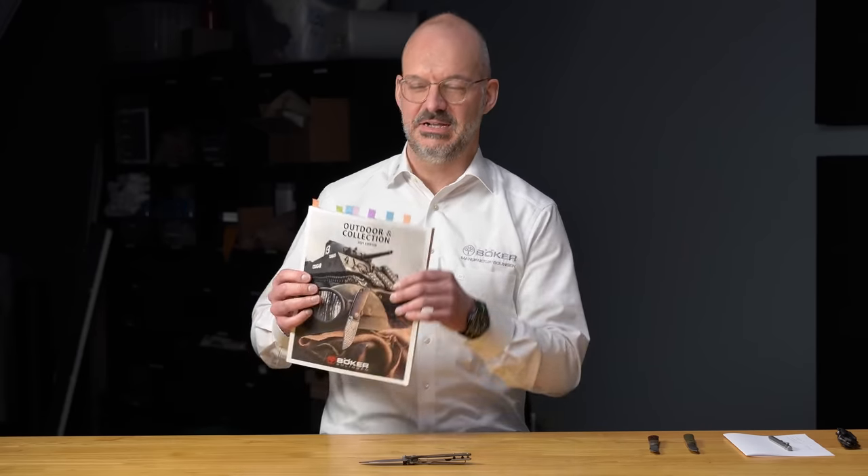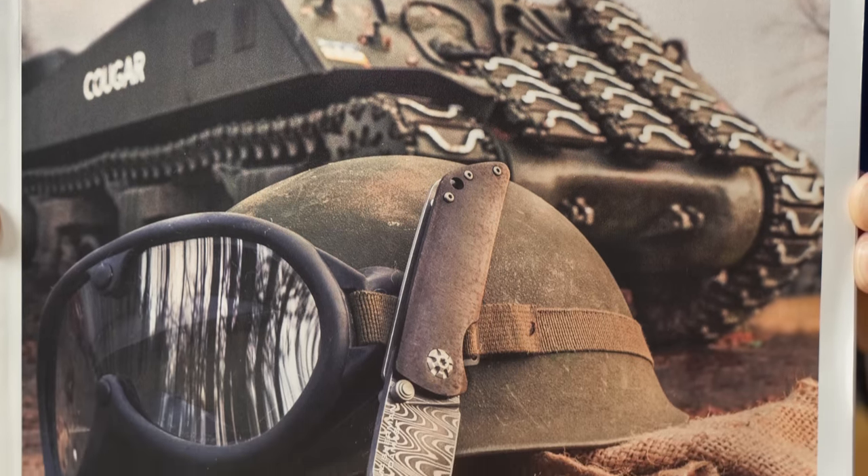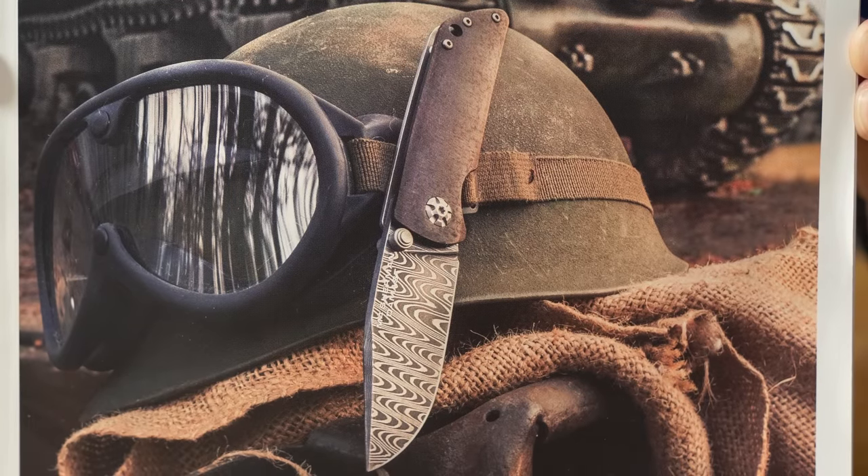You have some interesting stuff on the table. What is the first knife you have to show us? The first knife is also on the cover of the new Boker USA catalog — we're all excited about it. It's the M4 Sherman Damascus knife. Some of you might know the Boker Leopard Damascus or Turpitz Damascus knives — huge success.